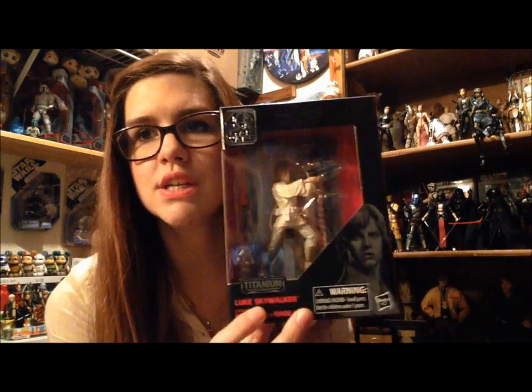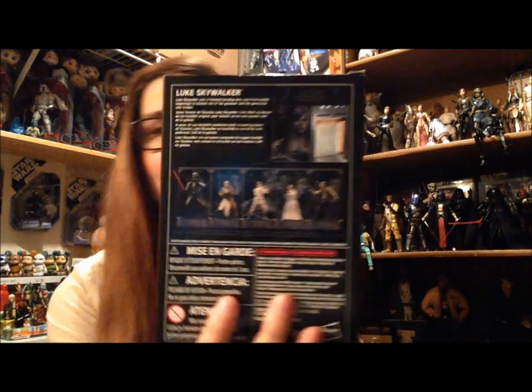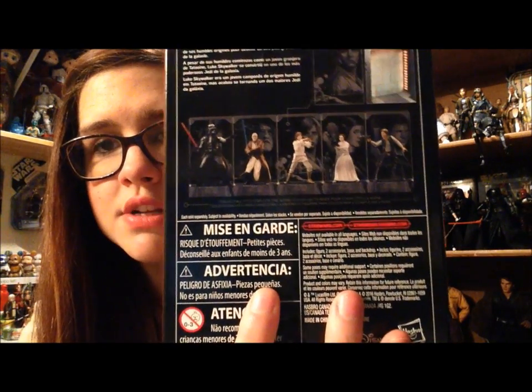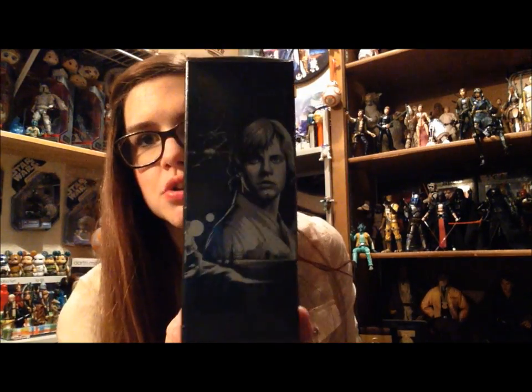I grabbed Luke. They did have all of them there at GameStop, I believe, but I wanted to get this one because I thought he'd be interesting to review, and I love Luke. On the back here we do see all of the other ones that you can get, which look interesting. It has a reversible backdrop. He is number three, Luke Skywalker, and you have a picture of him here.